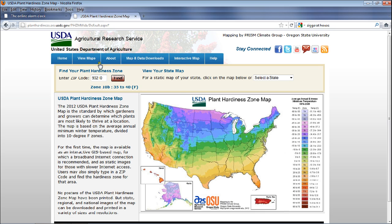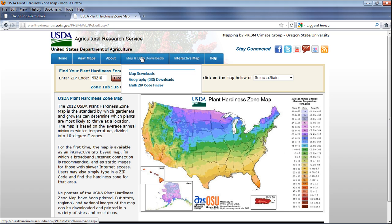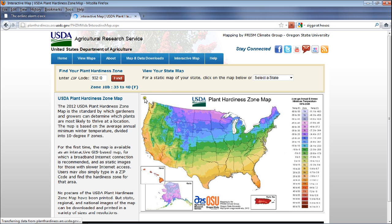There are plenty of options here — you can download your state and area and print those out if you like. Everything is so digital now; you can just print it out on your own computer. The interactive map is what is most interesting to me.